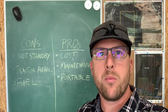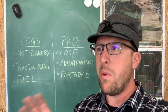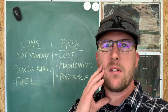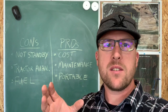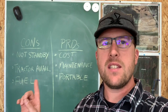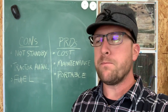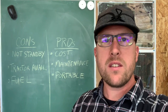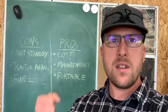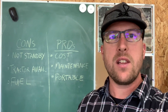I have a few pros and cons to talk about briefly. When comparing a PTO powered generator to a standby system like a Generac with an automatic transfer switch, the con to the PTO system is it is not standby — you have to be there for it. However, if you're comparing this to a typical portable generator that you wheel out and hand-pull start, that's not necessarily a con.